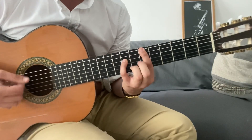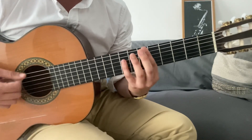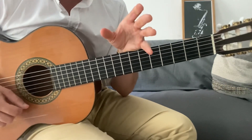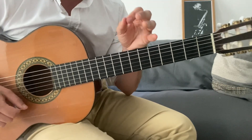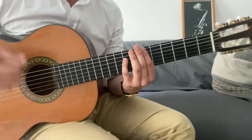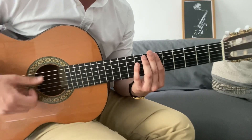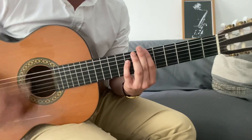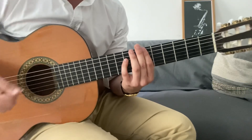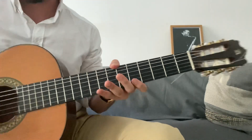Cuando yo toco la octava, toco estas dos notas, pero también suena la del medio muteada. Tal vez no se aprecia mucho al oído, pero sí que suena, y esto es muy clave porque le da ese componente percusivo a esta forma de tocar, y es lo que le da el rollo a esta técnica. Esto es muy importante y a mí me costó mucho aprenderlo. Wes Montgomery lo toca todo con el pulgar, entonces esto se ve todavía más reforzado. Vamos directamente a ver el lick por partes y voy explicando poco a poco las cosas que van pasando.